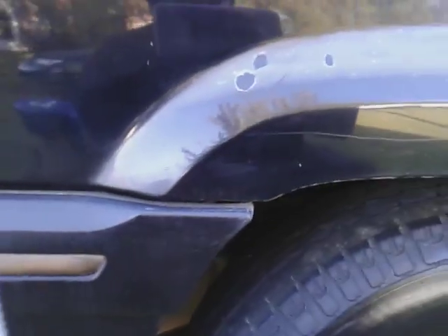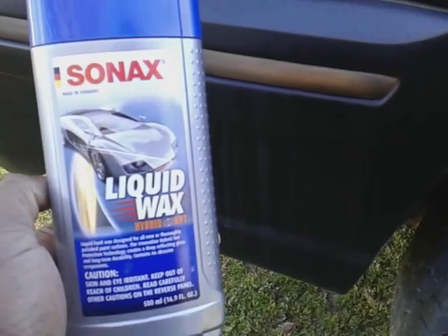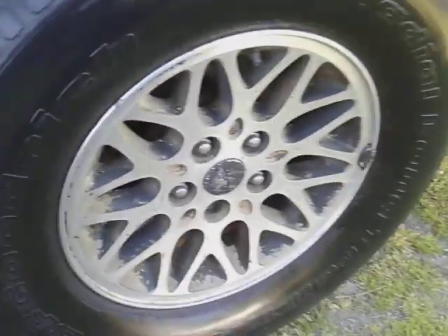We're going to test this out on this black paint right here. I actually have to paint this part here, so I'm going to try to stay away from that area as much as possible — but we're going to see what it do. Let's jump into it, we ain't going to waste a whole lot of time.